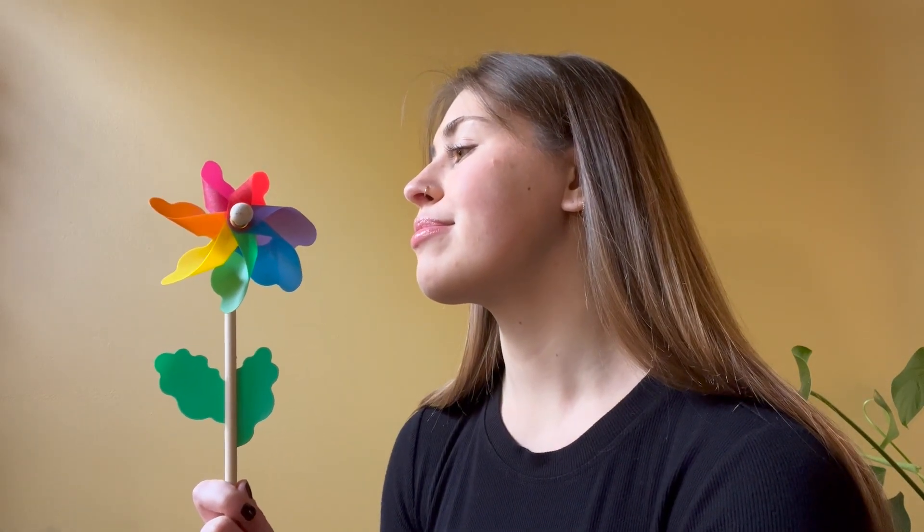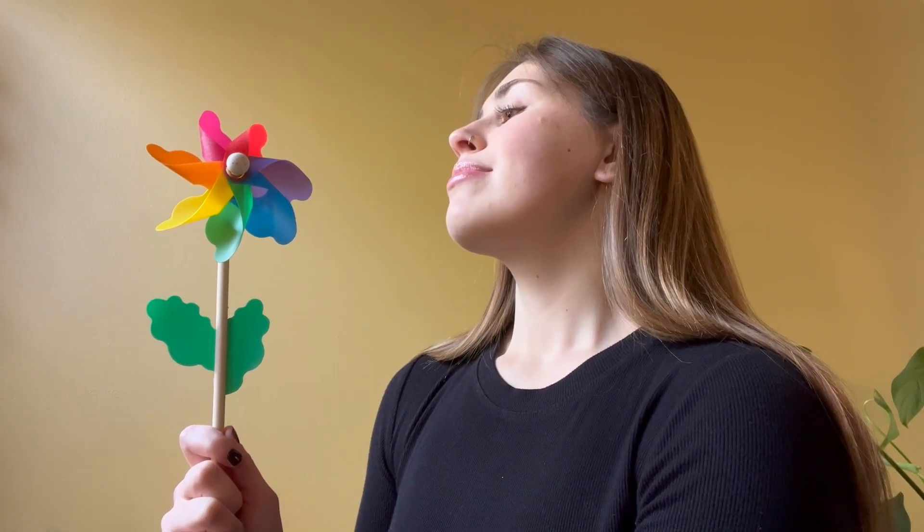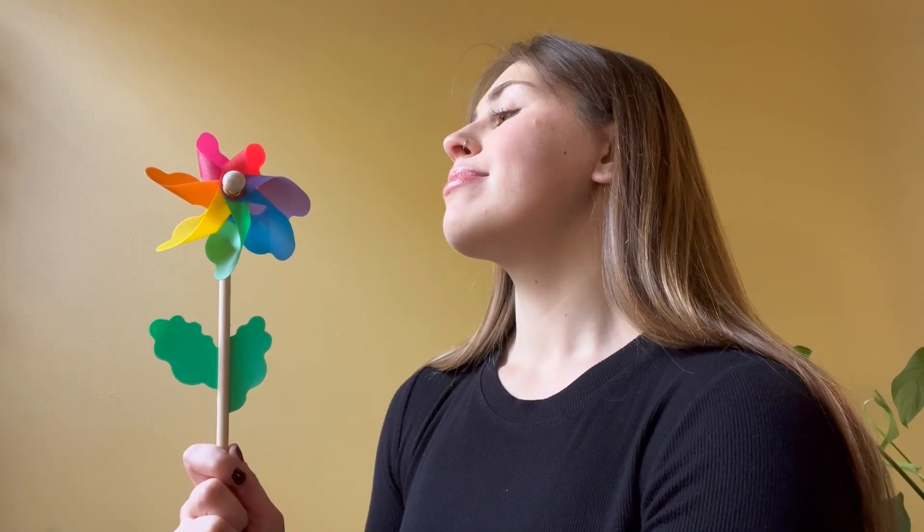Again, breathe in for five seconds: one, two, three, four, five. Now breathe out for five seconds: one, two, three, four, five. Look at that pinwheel move.